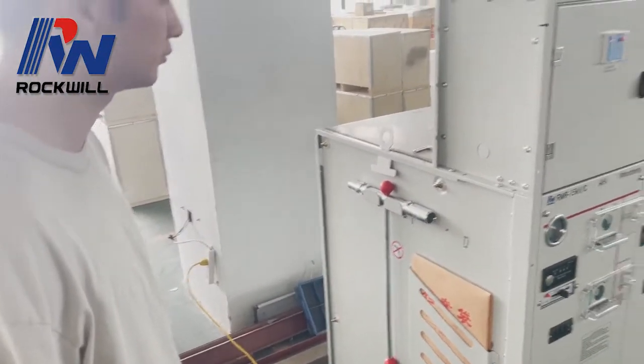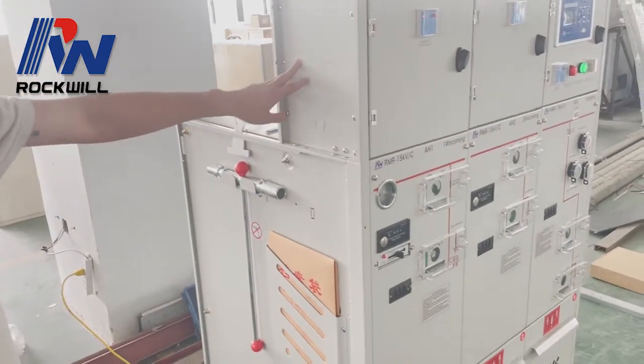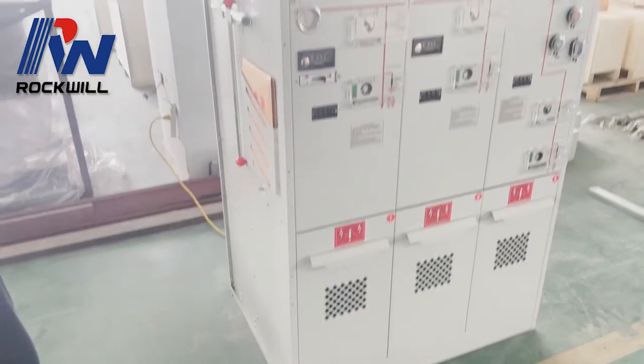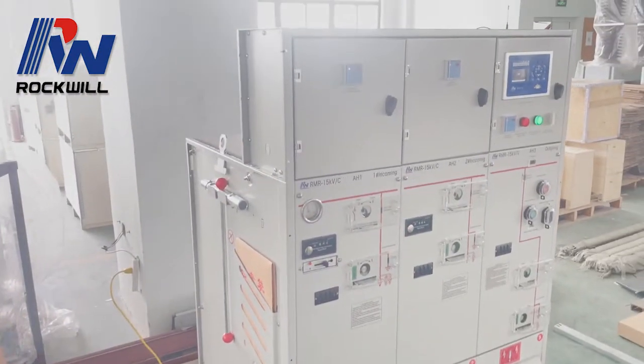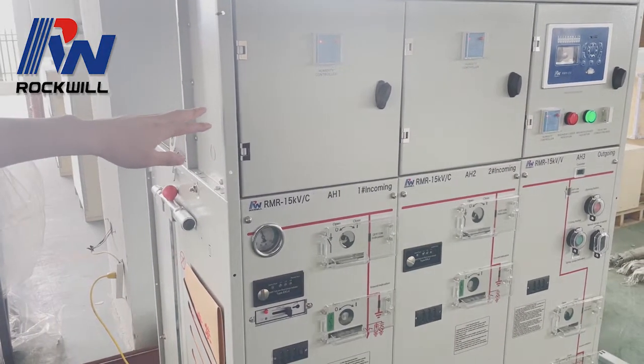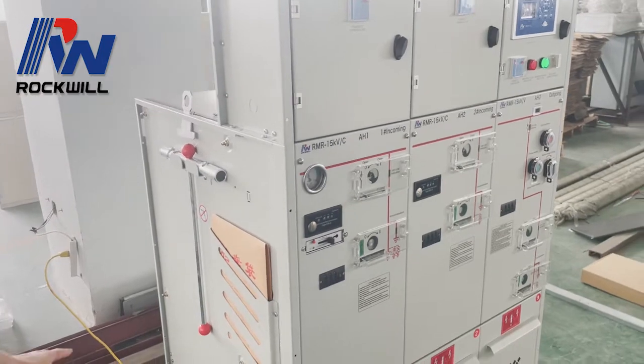Hello everyone. I'm going to show you some indication about the RMU. This is a 50kV RMU and this is a manual type, but the one we supply to you is a motorized type. This is just for reference — most of them are the same.